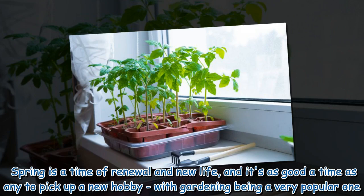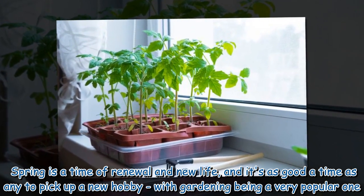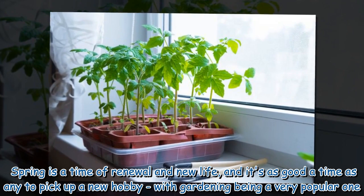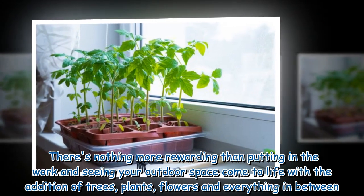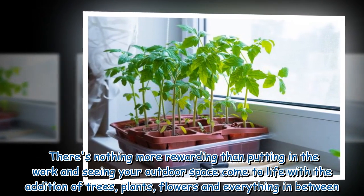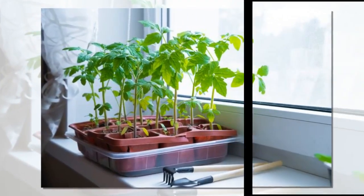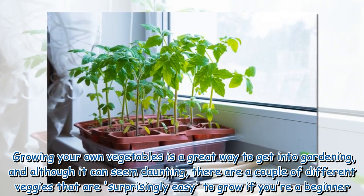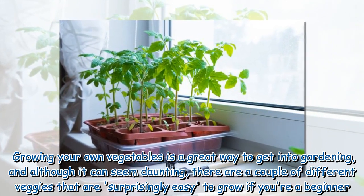Spring is a time of renewal and new life, and it's as good a time as any to pick up a new hobby, with gardening being a very popular one. There's nothing more rewarding than putting in the work and seeing your outdoor space come to life with the addition of trees, plants, flowers, and everything in between. Growing your own vegetables is a great way to get into gardening, and although it can seem daunting, there are a couple of different veggies that are surprisingly easy to grow.